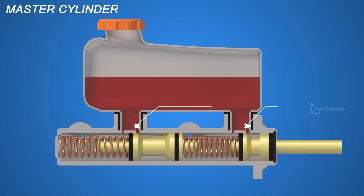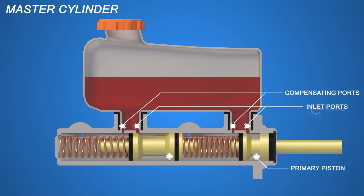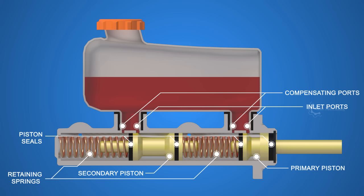Let's see what's inside the master cylinder. There are inlet ports for the fluid to reach the cylinder, compensating ports, primary piston, secondary piston, retaining springs, and piston seals.